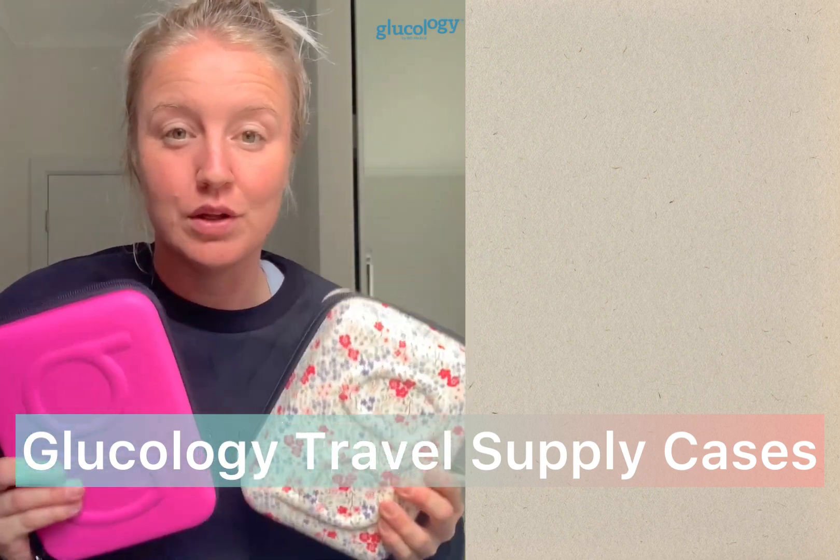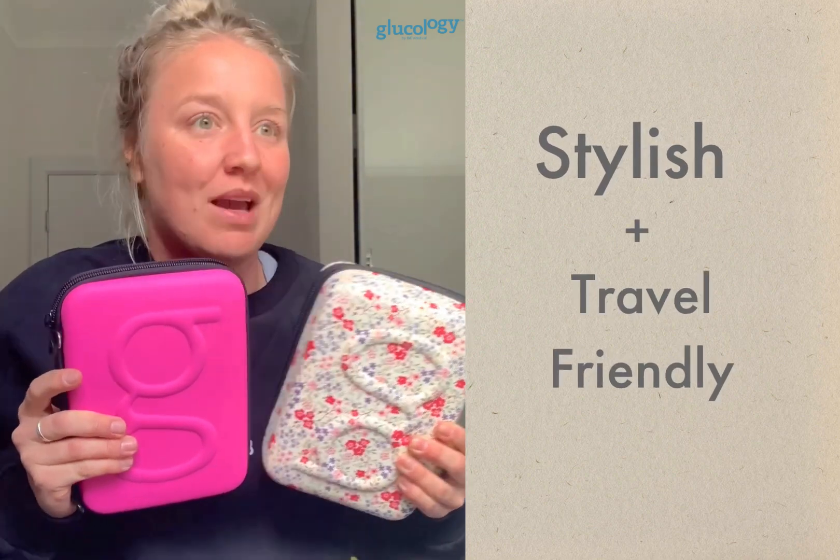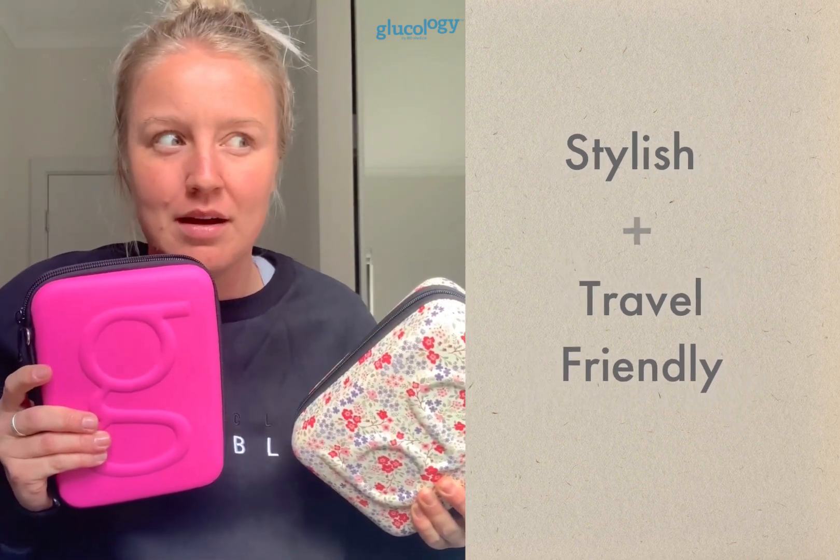I'm here to do a demo video of the differences between the different sized Glucology travel cases. I'm an absolute fan of these cases — they are a complete game-changer, gorgeous, and they've completely changed the way I travel with type 1. Before, I was carrying around crappy little ugly cases. I've tried ones that come with diabetes products like blood sugar meters, and purchased different brands of diabetes cases and wallet bags.